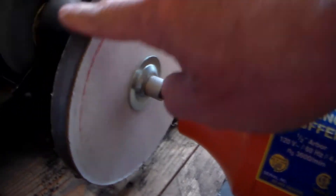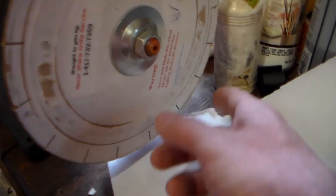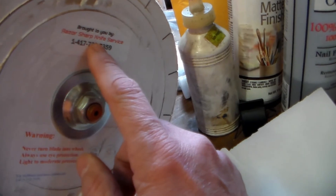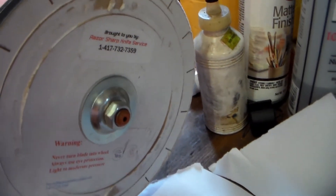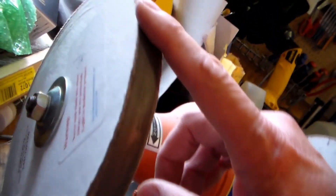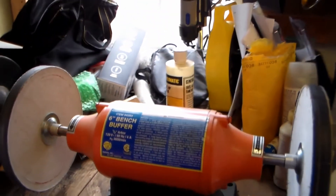That sharpener is right here — this is the grit wheel and this is the polishing wheel. That's from Razor Sharp — I think it's called razorsharp.com where I got these. If you go to Bass Pro Shop and they sharpen your knife, this is what they use. I know that because my son-in-law used to work there and he's the one that hooked me up with where to get these from.